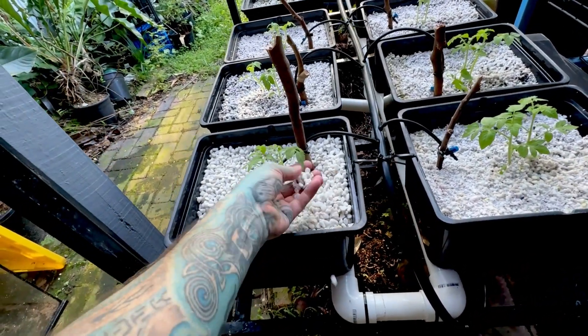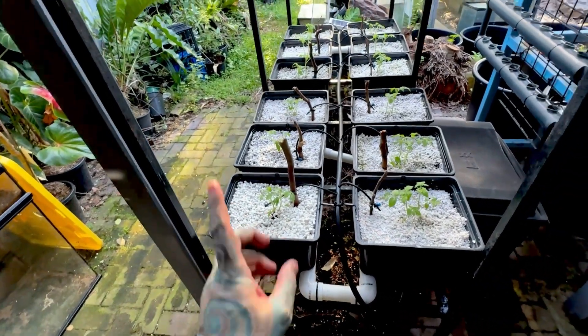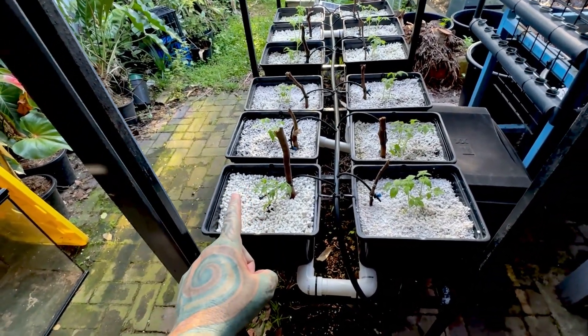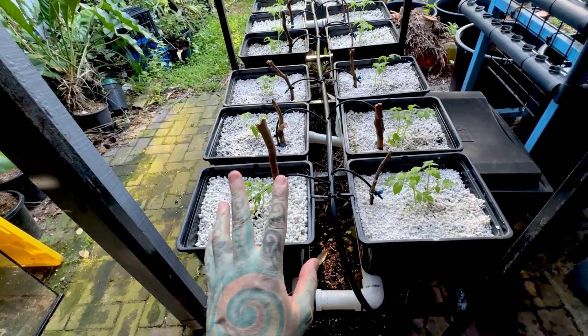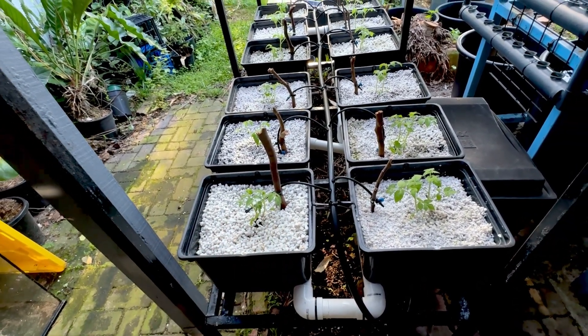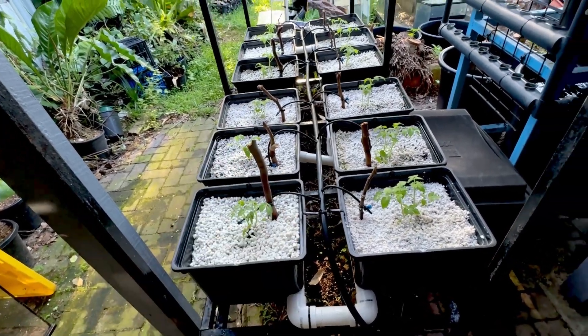The medium is just perlite — you could use anything you want. The old Beto bucket systems with the little cups are easier because you don't have to fill the whole tub with medium, which is a bit annoying, but the roots appreciate something to hold on to.